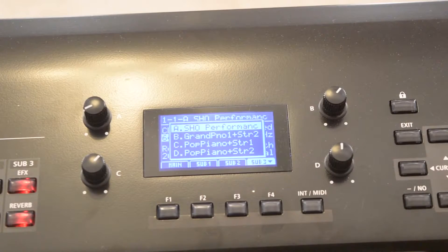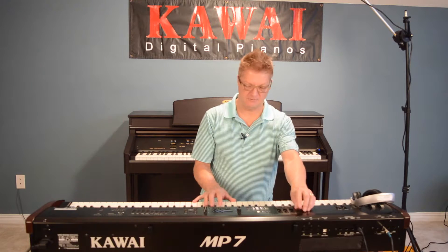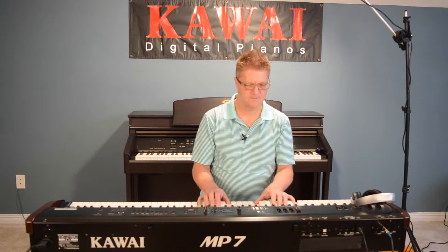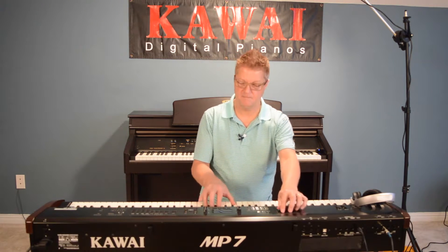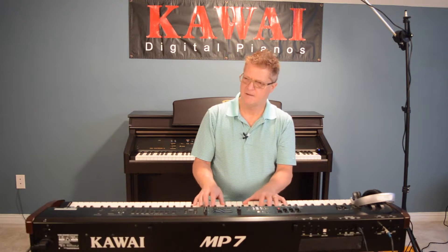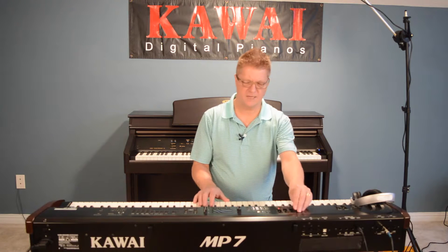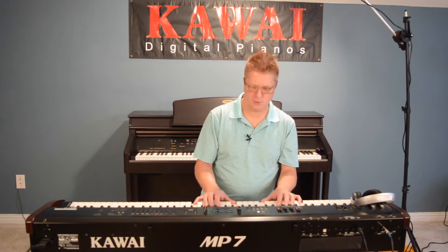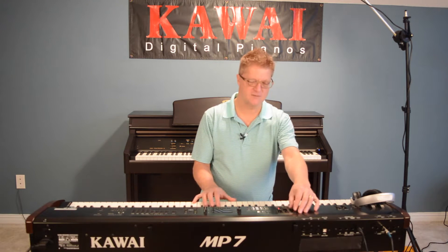Let me show you one that I did — a custom setup called SHO Performance. What I've done was I left that fabulous nine-foot concert grand piano in the first slot. In the fourth slot, I went with a modern electric piano, so I can have those two together with that typical David Foster kind of a sound. Yes, I am an 80's musical child. And in the middle, I have two sets of strings.